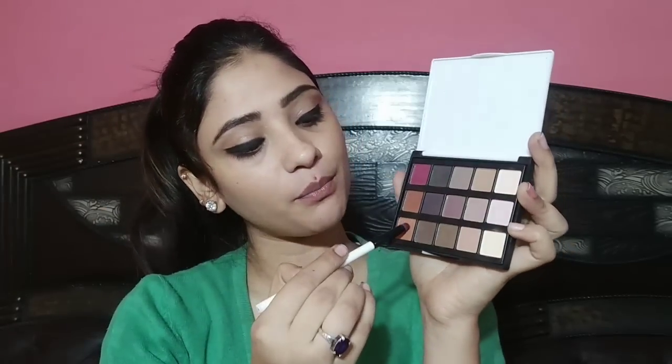We will use a smudger brush with a light brown shade. After that, I will smoke out the liner. Then I will apply the same brown color to my lower lash line. After that, I will clean the edges with wet tissue, then clean the edges with a sharp liner.